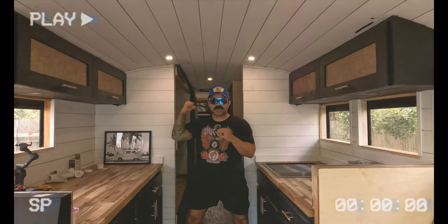In today's episode, we're going to be building a custom vanity for less than $100 for the bathroom in our school. Let's get into it.